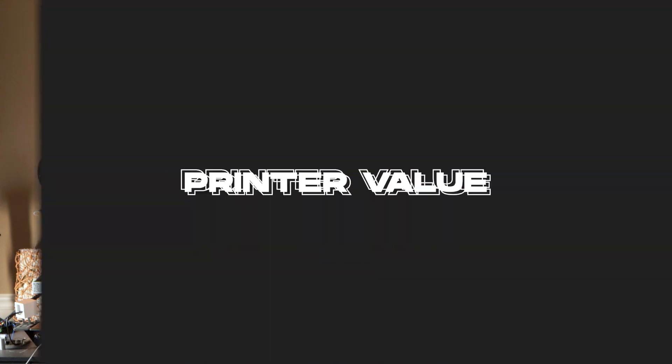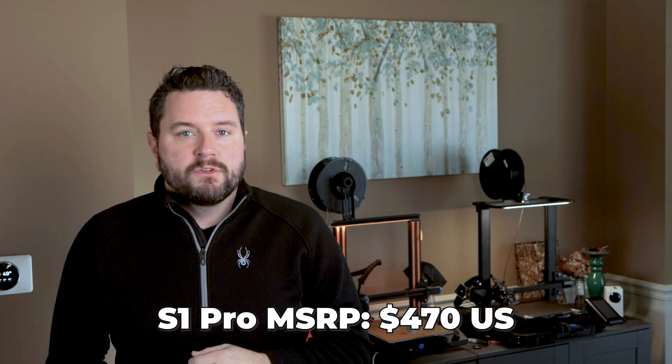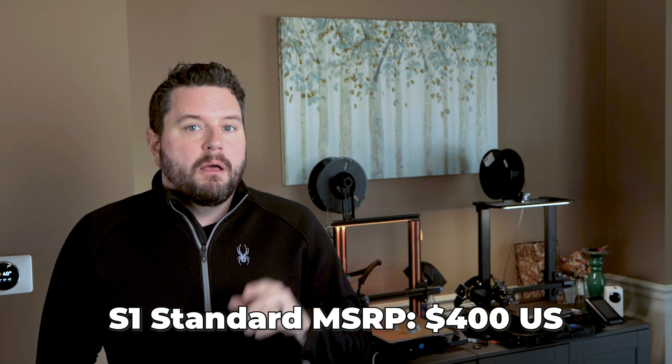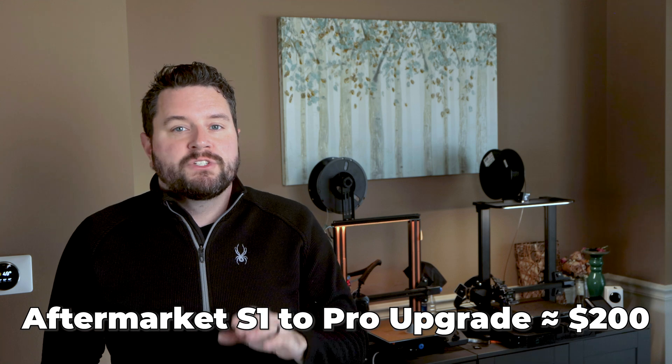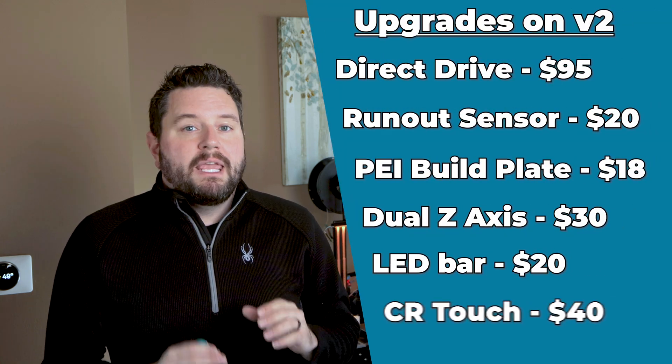This is one of Creality's most expensive Ender 3 series printers, only topped by the new Ender 3 S1 Plus, whose biggest change is an increased build volume of 300 x 300 x 300 mm. The S1 Pro standard price comes in at $470, which is $70 more than the basic S1 — but with that you get a ton of upgrades. According to one article I read, those upgrades would cost around $200 if you purchased and added them onto the basic S1. Even my Ender 3 V2, which you can still get for around $209, would take about $223 to upgrade. Even with all those upgrades, you still can't get all the same features as the S1 Pro.